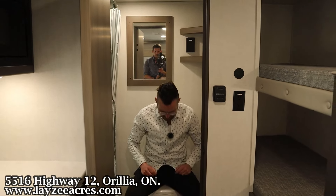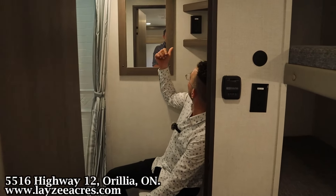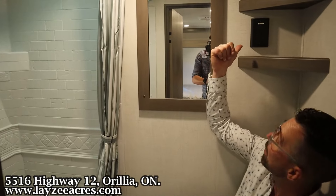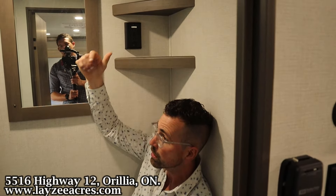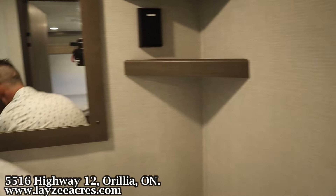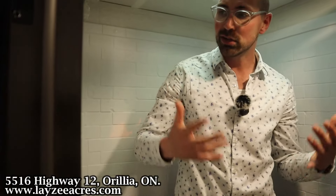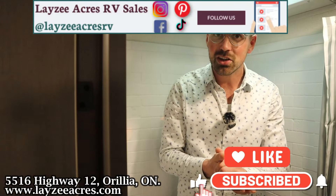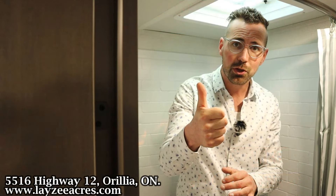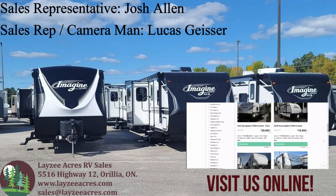Here we have our single-over-single bunks. The outside storage accesses from outside, but on the interior we've got two massive drawers that pull out for all the kids' clothing. Checking out the washroom — plastic toilet, the dump truck fits in through here. We've got a mirror, two corner shelves, and a receptacle up here so you can plug in a little diffuser. We've got a shower surround. I'm six feet tall and my head's going to be in the vent a little bit, but I can definitely shower here. We've got a curtain — everything you need.